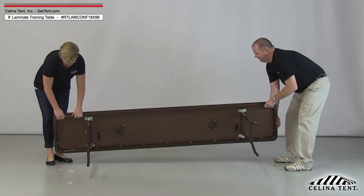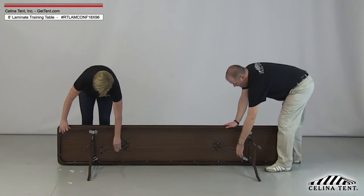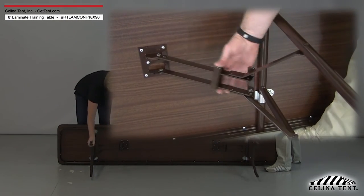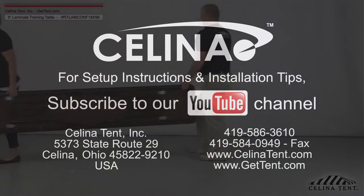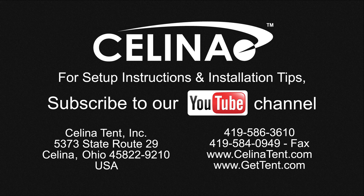For disassembly, set the table on its side and unlock the legs by sliding the gravity lock off of the hinge. Fold the legs flat against the underside of the table. For more information on laminate tables or to order online, visit GetTent.com.